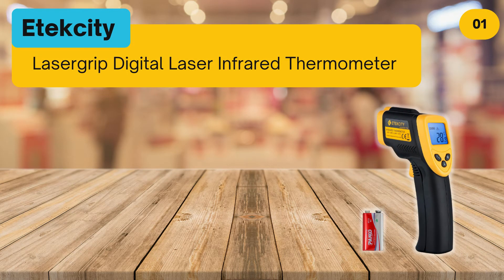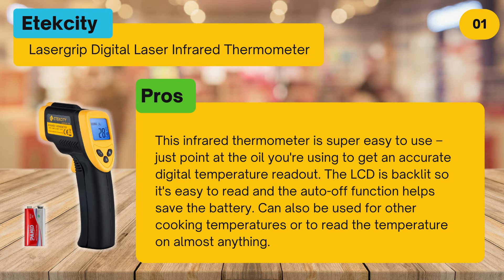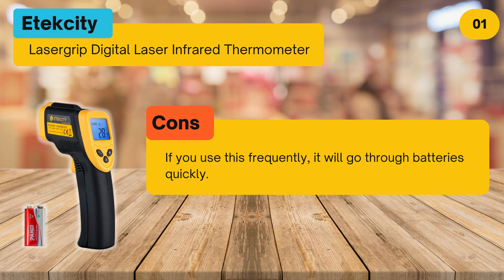At number 1, the Extech laser grip digital infrared thermometer. Pros: this infrared thermometer is super easy to use — just point at the oil to get an accurate digital temperature readout. The LCD is backlit so it's easy to read, and the auto-off function helps save the battery. It can also be used for other cooking temperatures or to read the temperature on almost anything.